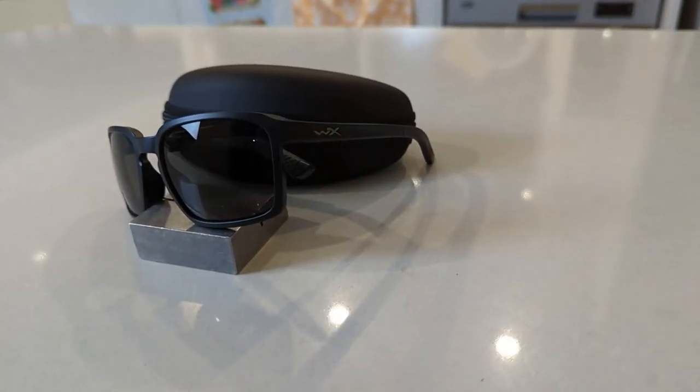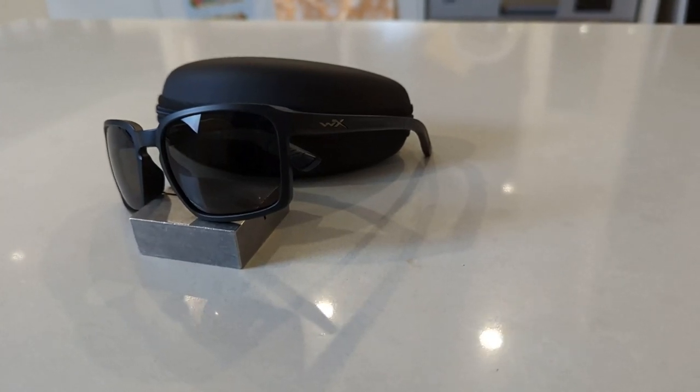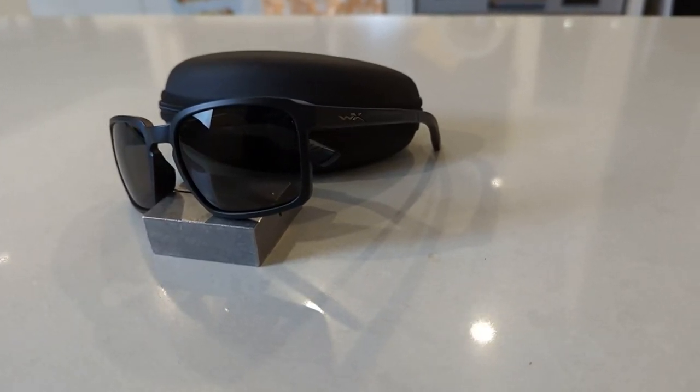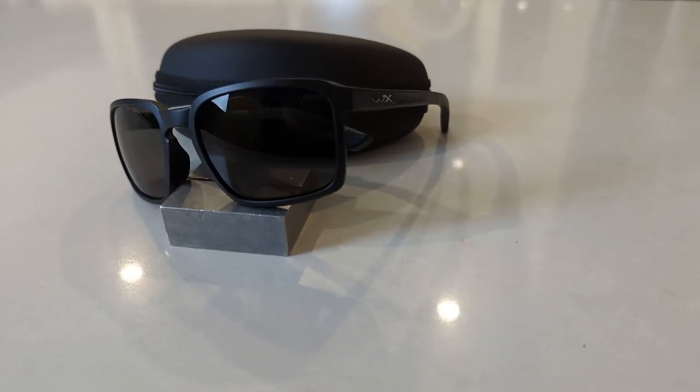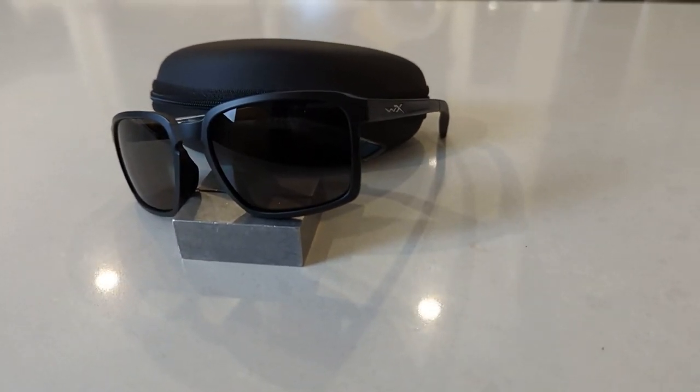Hi guys and welcome to another episode of Smart Sunglass Reviews. Today we're going to be taking a look at the Alpha from Wiley X with Captivate polarized lenses. So let's jump in and take a look at the dimensions.